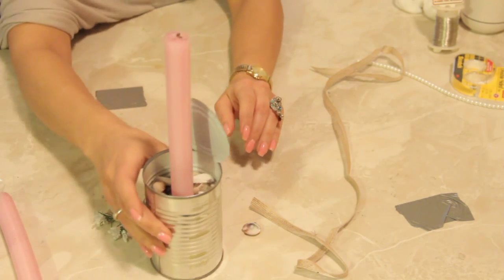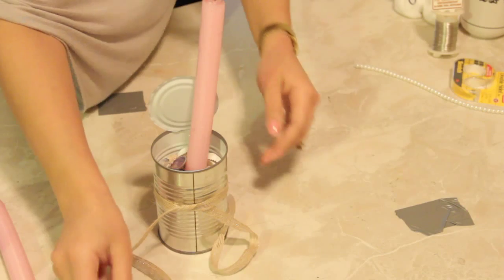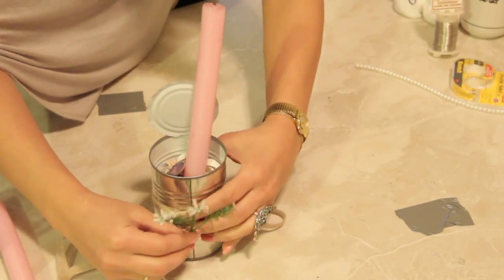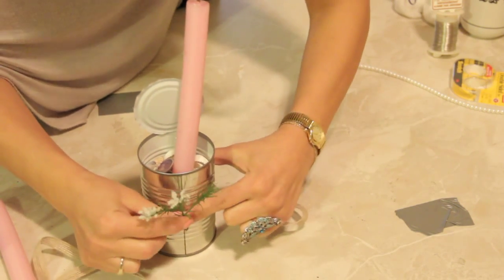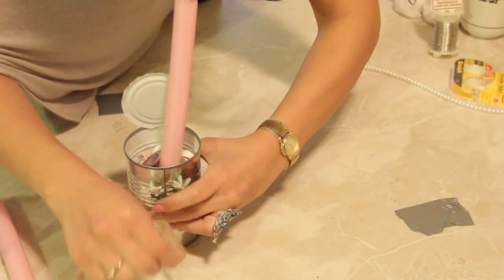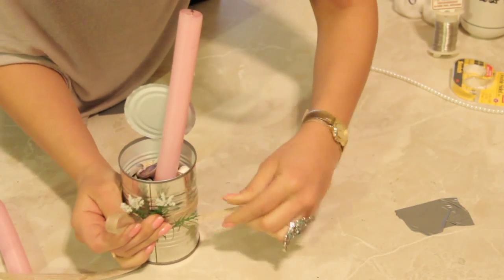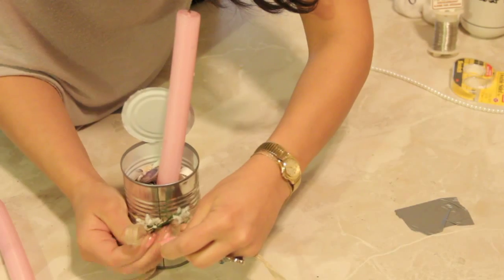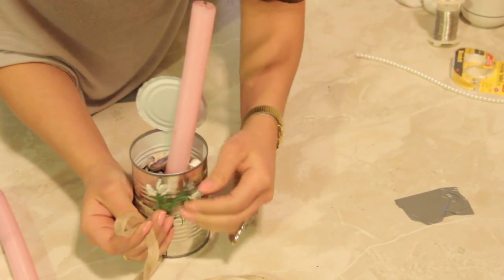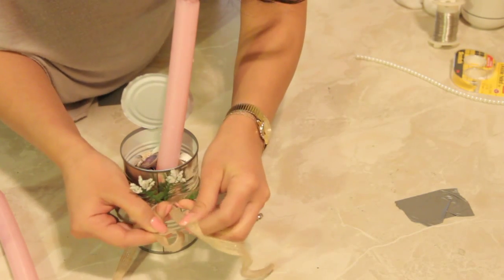Make sure that the candle is nice and sturdy in there, and then take a natural ribbon. Now I'm going to take the baby's breath and hold it here in the center over the ribbon. Make one loop and then with the free end you're going to wrap it around and over just one of the little pieces of the stock. That way you can secure it.